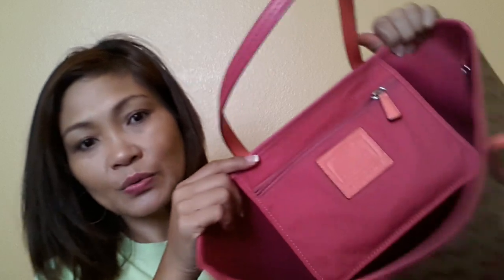The inside is also coated canvas, as you can see. So you won't be worried about spilling something inside and staining the textile because it's also in coated canvas. It has two pockets — one zippered. It's not huge, but it's okay. And on the other side, it has another pocket where you can put your cellphone, keys, and whatnot.